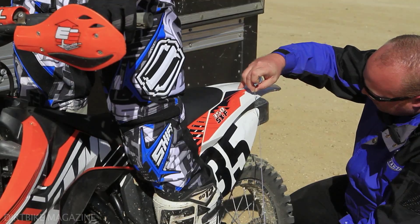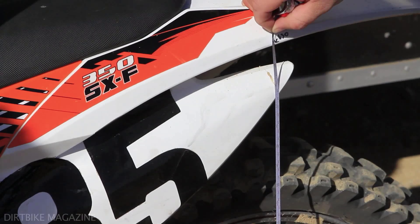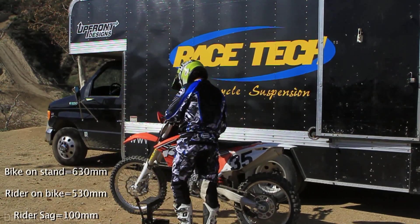That number is our new rider sag. That number is now equal to 100 millimeters. You want to take your extended number off on the stand, and then take the number while it's off the stand and subtract the two. That will give you your rider sag.